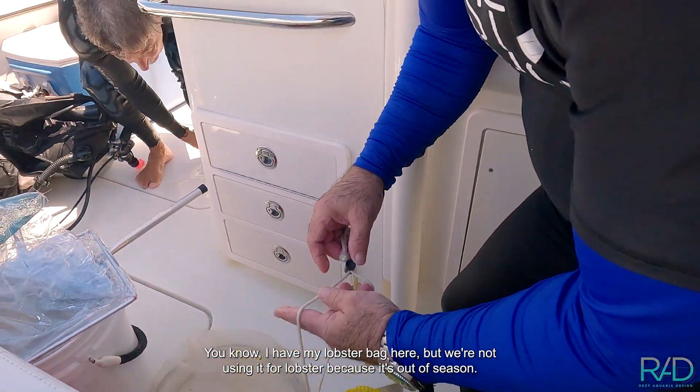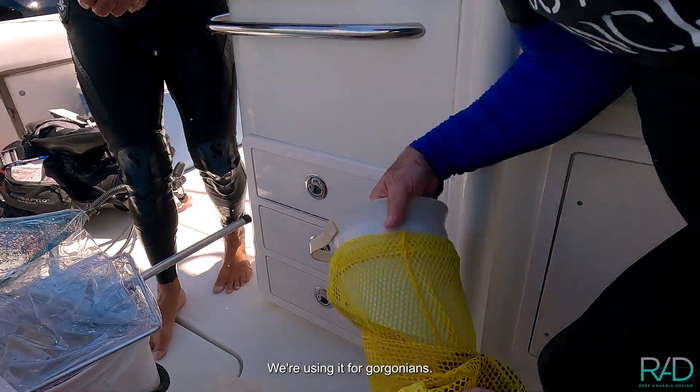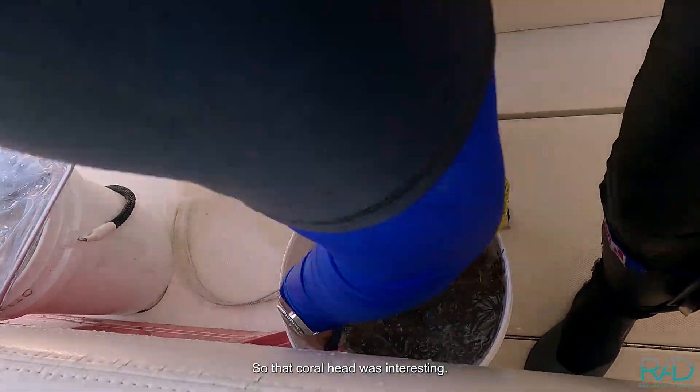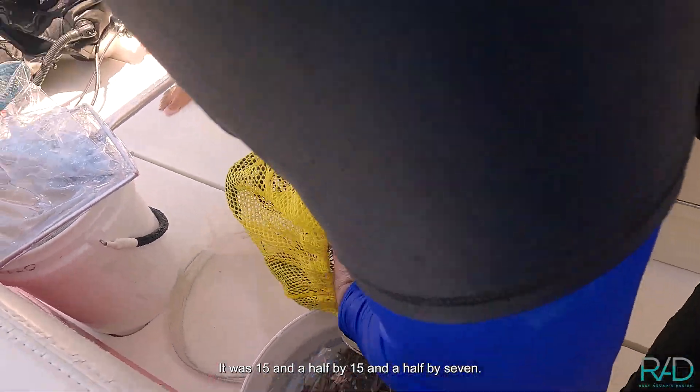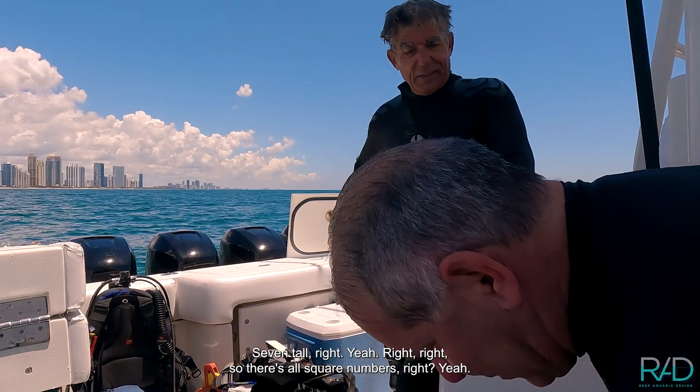I have my lobster bag here, but we're not using it for lobster because it's out of season — we're using it for gorgonians. So that coral head was interesting. It was 15 and a half by 15 and a half by seven — seven tall. So those are all squared numbers.